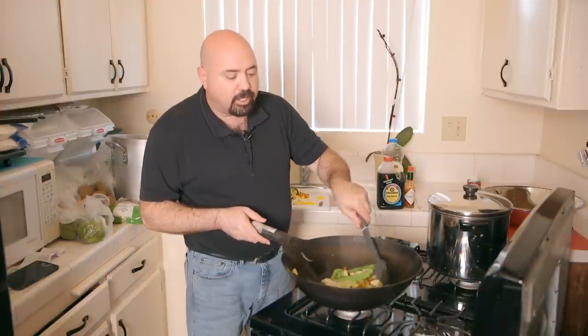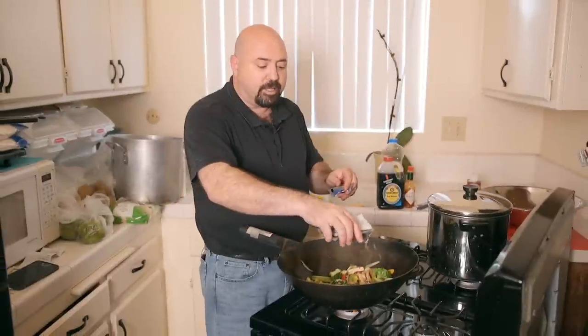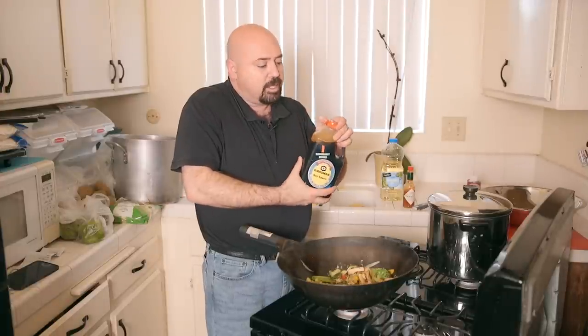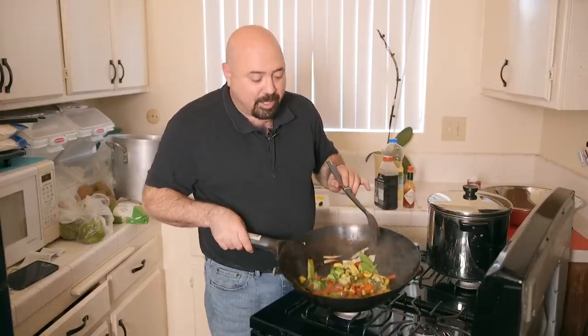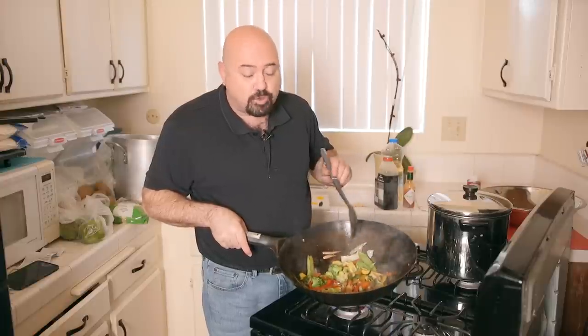Now that the mushrooms are just starting to glisten with a little bit of oil and are starting to cook down, we're ready for the final step: add a package of Kikkoman stir fry sauce, sprinkling it very lightly over the vegetables — using about half of the package. Then take the Kikkoman soy sauce and add just enough to moisten. The stir fry is pretty much done — the vegetables are tender, the sauce has coated all of it, and it's ready to be served over steamed rice.